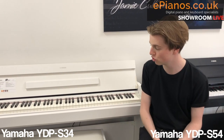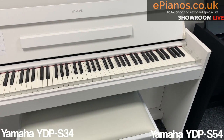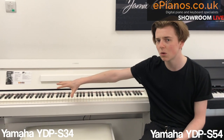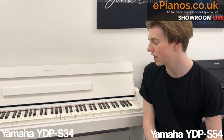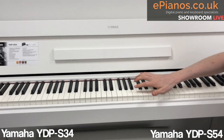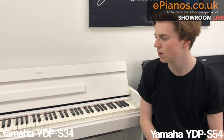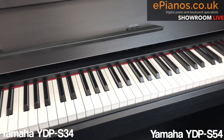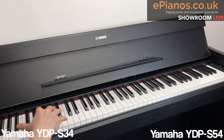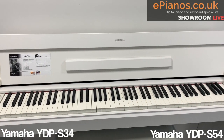The YDP-S54 has two 20-watt speakers, whereas the YDP-S34 has two 8-watt speakers, so you get more bite on the S54, especially on the low end. The other key difference is the keys. The S54 has the GH3 mechanism with synthetic ebony and ivory finish, which makes all the difference and justifies the higher price. The S34 has the GHS mechanism — not ebony or ivory, but very good value if you're pushed for cash. If you can stretch to a couple of hundred extra for the S54, I would always recommend it, just because of the keys.